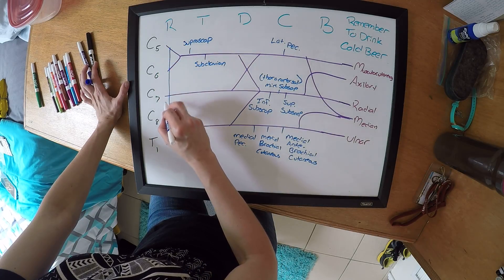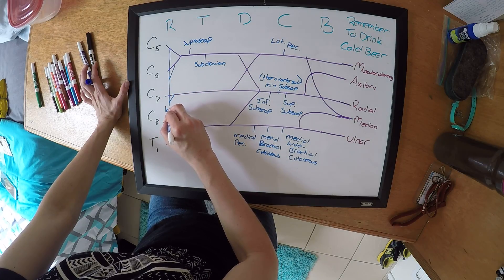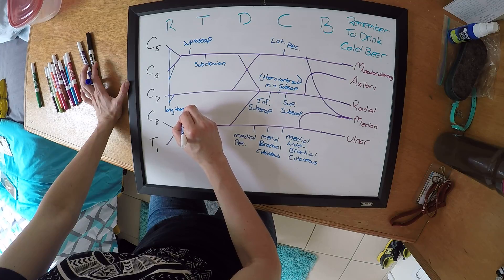The last one you want to do is your long thoracic. Connect C5, 6, and 7 branches there for your long thoracic.